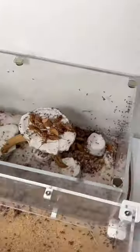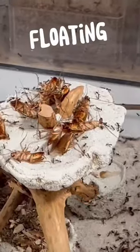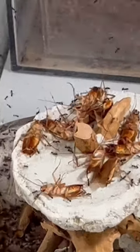Now that we have all 20 roaches inside, it's time to see what the ants do. On the floating islands, it doesn't look like much is happening, but at the bottom, that's where we can see there's a lot of ants swarming the dead roaches.